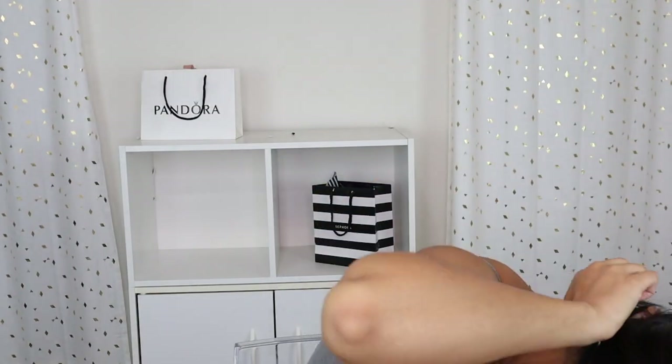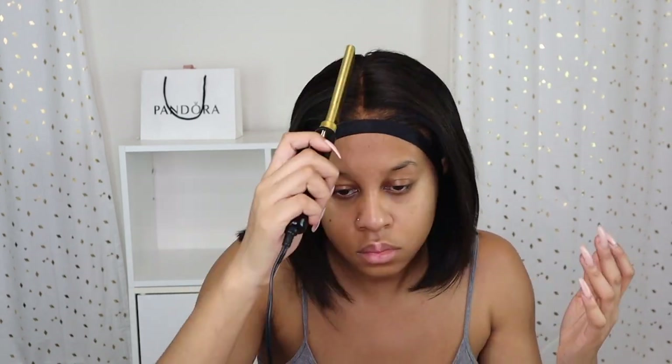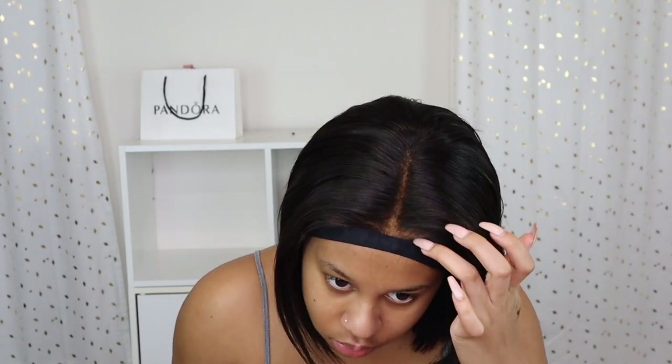I'm just using this elastic band to put around my head to lay the lace and get it all melted into my skin. Like I said it's not HD lace so it's not going to come out exactly melted. Then here I am just using my eyeshadow palette to fix the part — I'm using a dark brown blackish color mix and just putting that all over the bald spots to fix that.